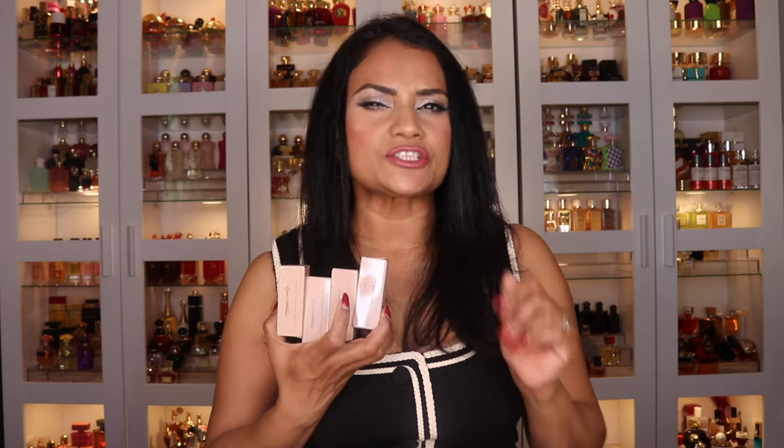I said I would bring you mini reviews of some collections, like the Tom Ford Soleil collection which I also just reviewed — catch it if you missed it. And then I told you I would bring you the review of the Westman Atelier lipsticks and the product collection, which will be up next. If you want to find out my thoughts on the formula, the colors, how they wear, and all that, continue to watch.